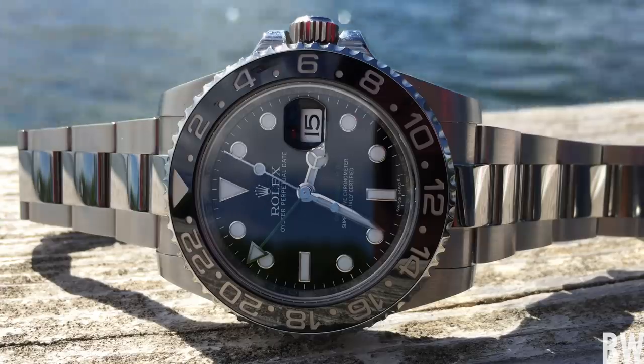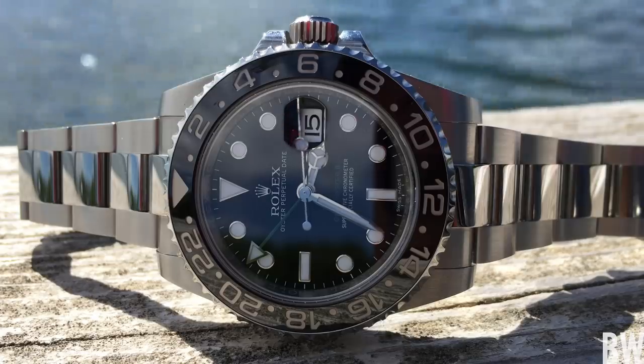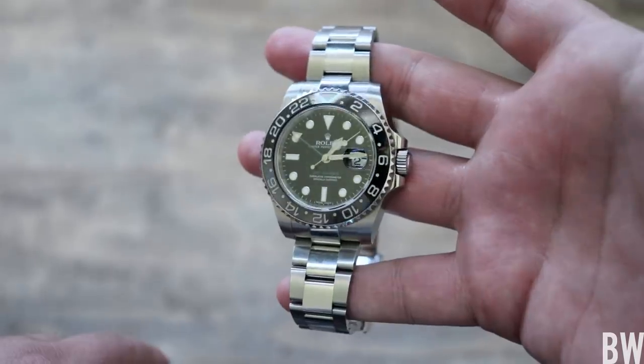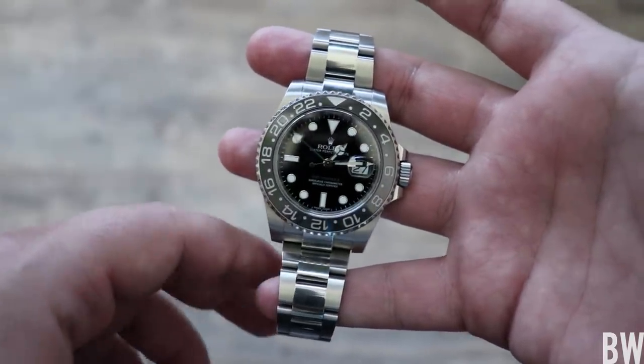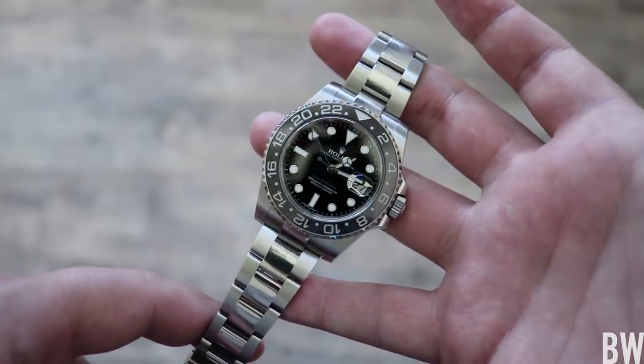I'm just showing you what is wrong with my watch and I'm going to be taking this to the authorized dealer. I'll keep you updated. If any other GMT Master 2 owners out there have had a similar situation, please chime in in the comments — I'd love to read your experiences. Until next time, take care.